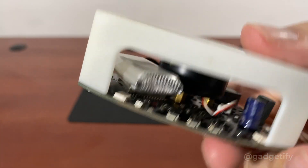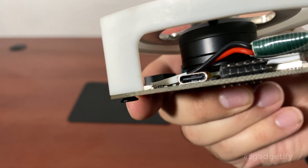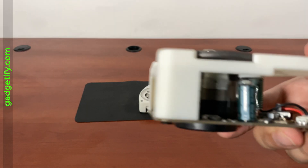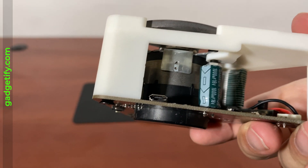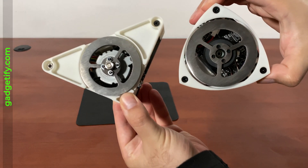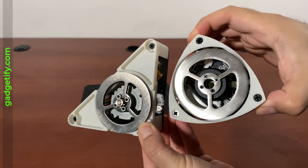They have a rechargeable battery, buttons, and a port to connect to your computer. This one also has a port on the battery. This model has a display; the other one doesn't and doesn't need one. The design and the mechanism they use to balance are very similar.